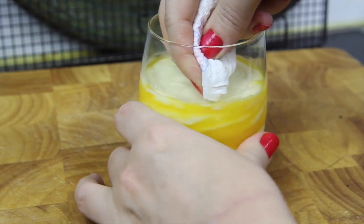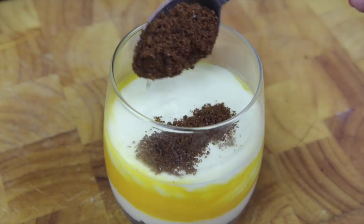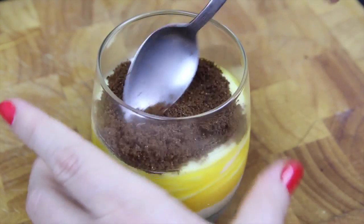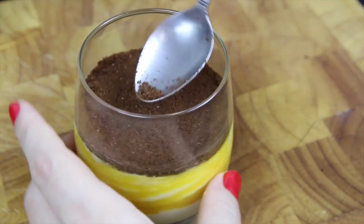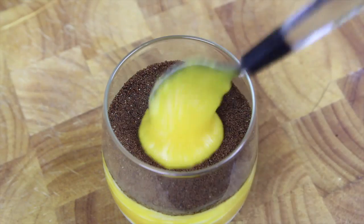If you like to keep things nice and tidy you can clear up any little smudges with a paper towel. Next we're going to add on another layer of cookies, packing it down gently with a spoon. Then another layer of our delicious mango puree.